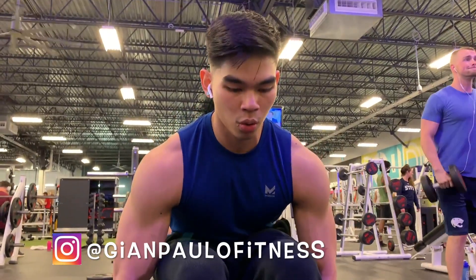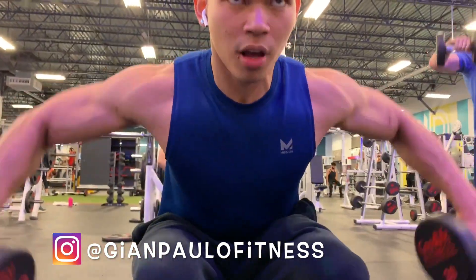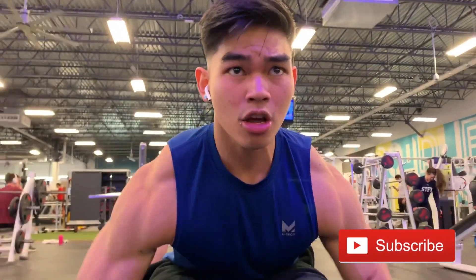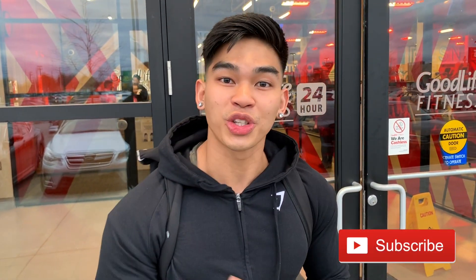To end off our workout today, we're performing a seated bent over rear delt raise for three sets of eight to twelve reps. If you enjoyed the video and learned something, make sure to give it a like and subscribe for more videos. Thank you so much — GP Fit out. Comment below what kind of videos you'd like to see in the future. Shout out to Joseph for helping me film this workout — I'll see you guys next time.